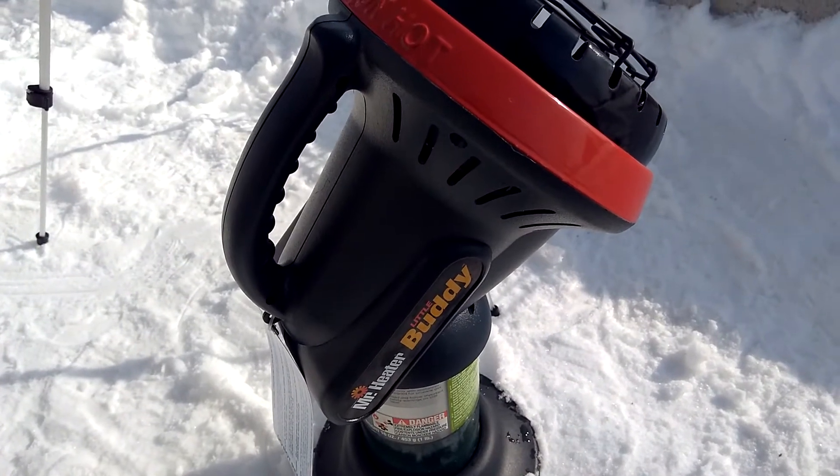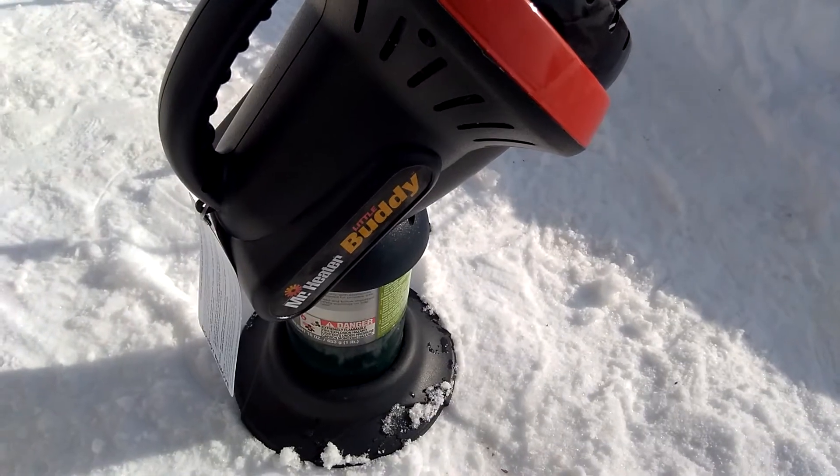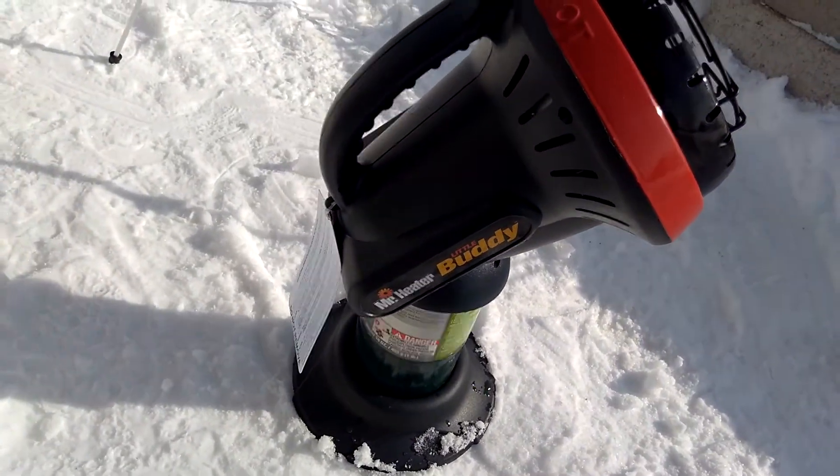Hey guys, welcome to my channel Outdoors Addiction. Today I thought I'd bring you guys a review, or a show and tell if you will, about the Mr. Heater Little Buddy.